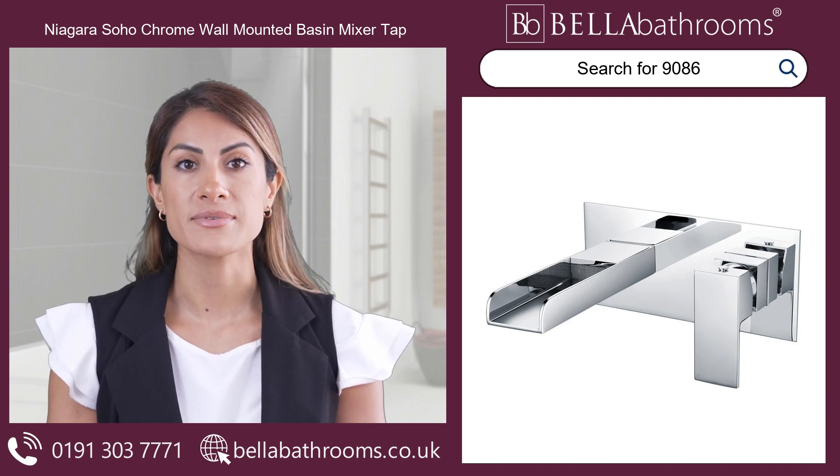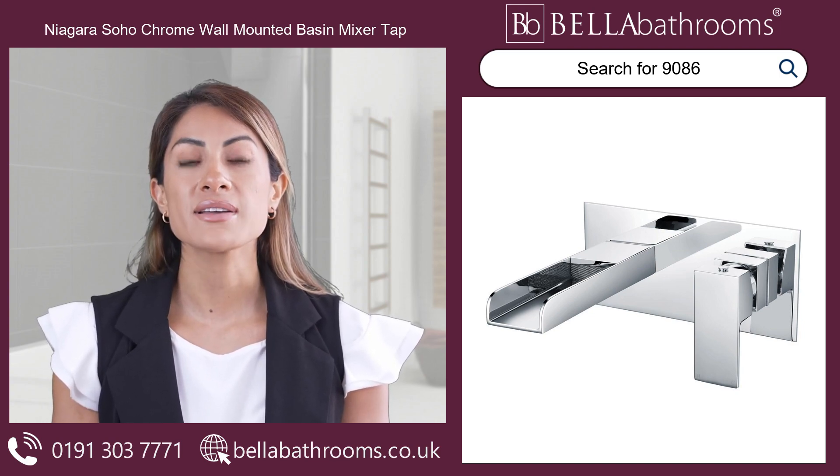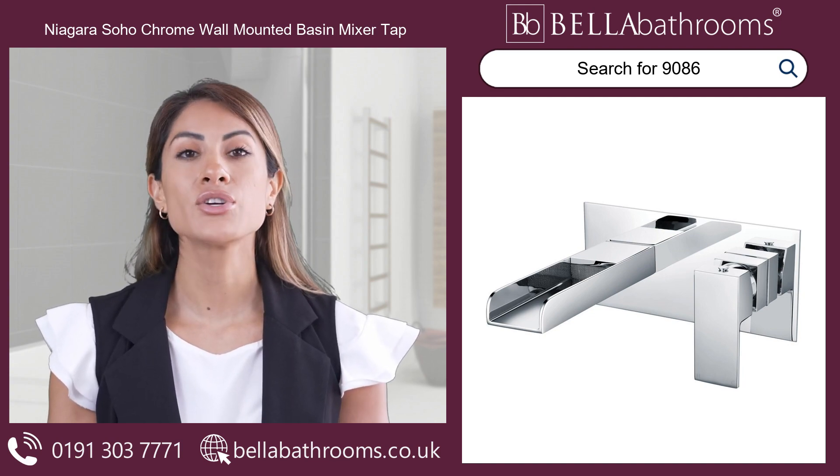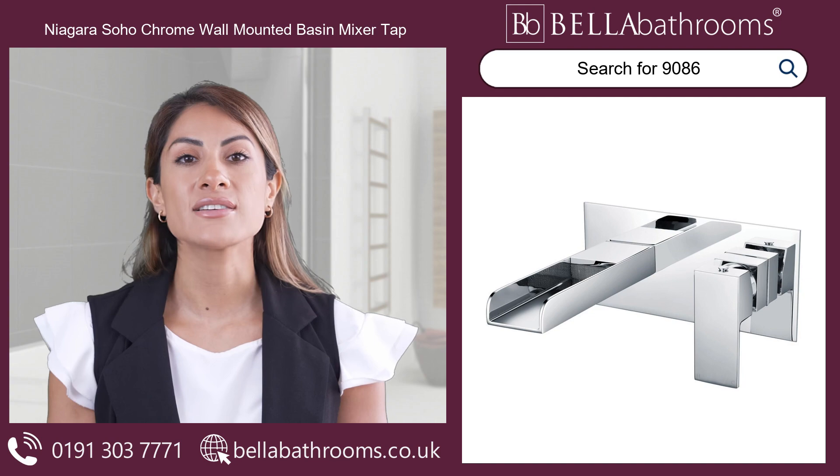Not only is the Niavra Soho chrome wall-mounted basin mixer tap visually stunning, but it is also practical and sturdy. Trust in its dependable performance day after day.